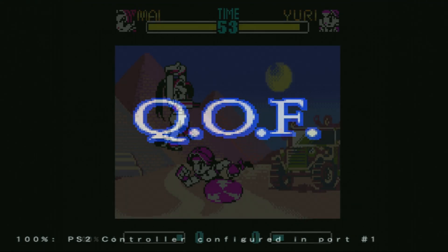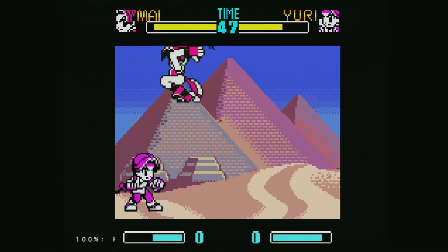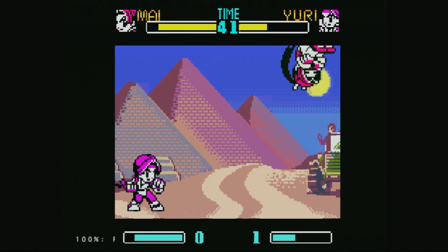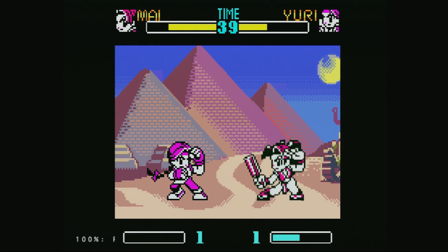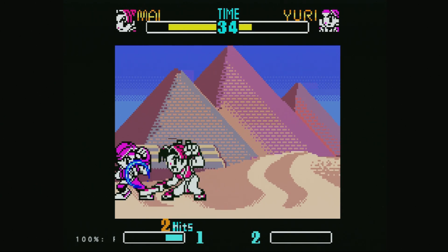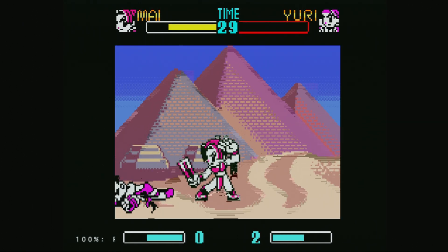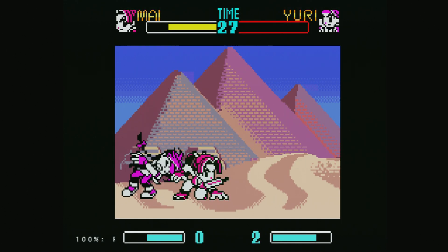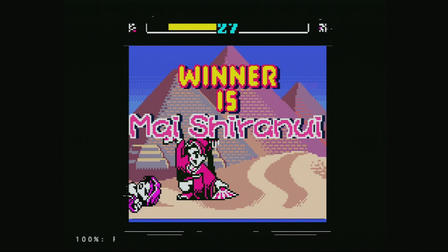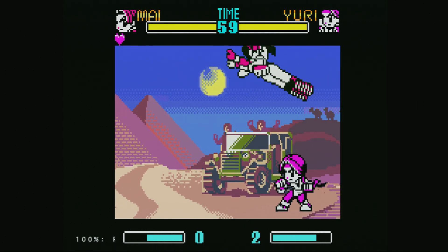Interestingly, Neo Geo Pocket Color is one of those systems where the aspect ratio actually appears correctly on my setup. There are a number of cores that just don't look right through the GBSC, and I haven't really fine-tuned why that is. But Neo Geo Pocket Color looks good, and that makes me happy. You will notice there is some interlacing going on — I believe that's because of the GBSC. If you have your PS2 hooked directly up to a CRT, it might not look like this. But graphics and audio all look absolutely fantastic, and performance is really good, at least for the three games that I own.